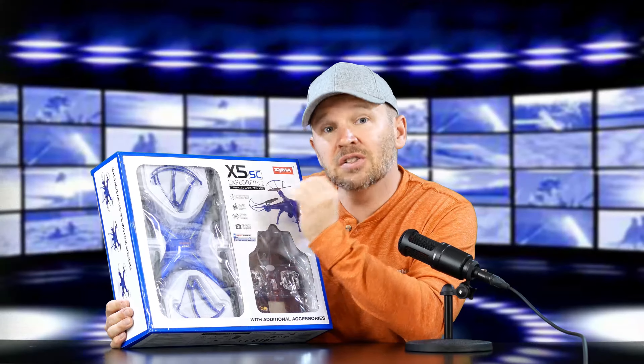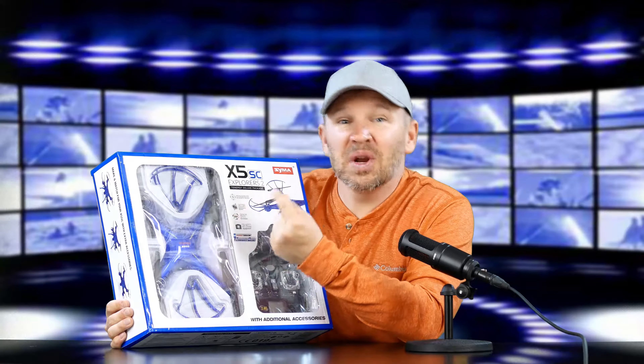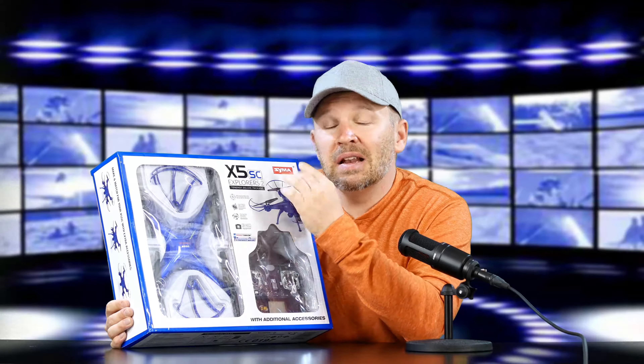Most people say these are the best for beginners to learn how to fly, which probably includes me. But I've had the X8 for a while and I've really learned a lot on it. This is going to be a hoot. I'm thinking the kids can learn how to fly these too.